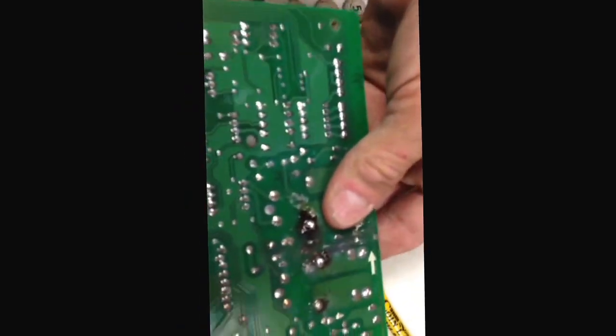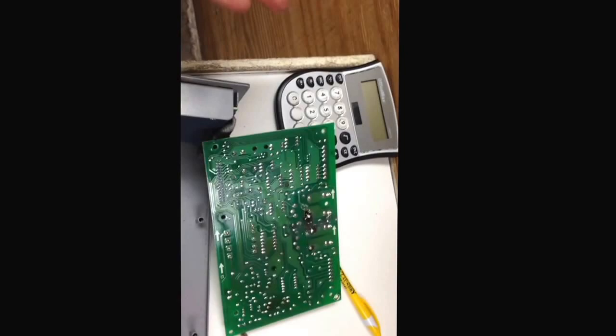You go back in and re-solder them, put a little bit of solder on, and they'll work for a while. It's pretty simple — when they don't work, they just stop.